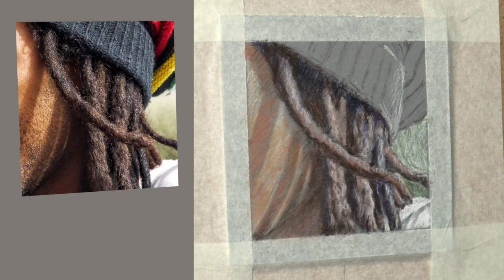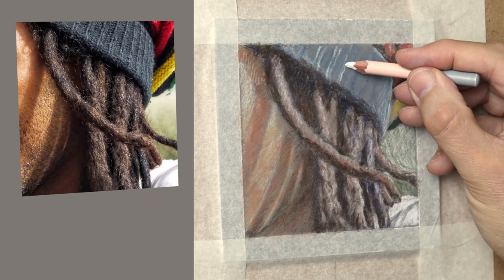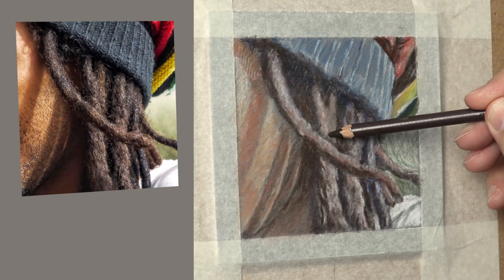Using burnt sienna now just to warm things up. For the underdrawing of the hat, just basically getting everything in position, getting an idea of some colour in there. For that darker green, I'm using a bit of cold red with that to get the shadow. Positioning where the actual texture of the knitted fabric is — just putting some lines in, just an idea. It's just getting things in position ready for the rich colours.